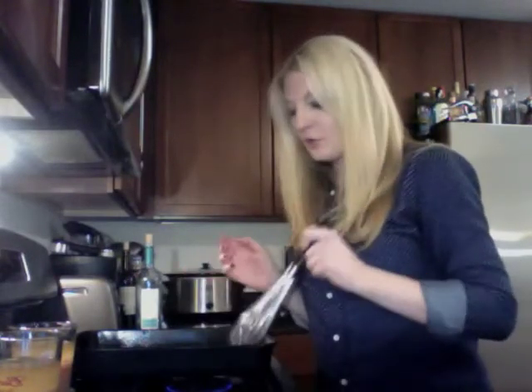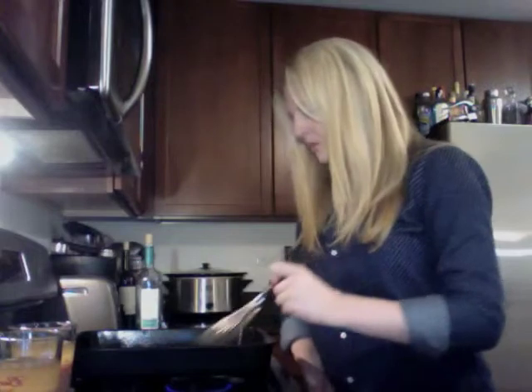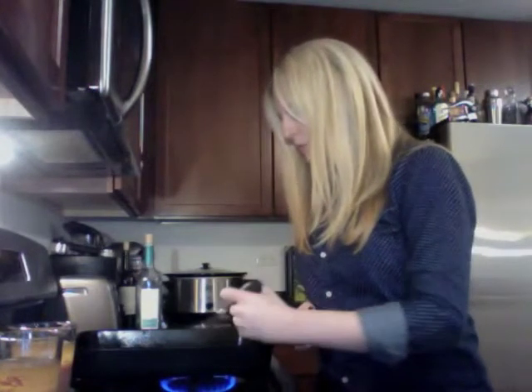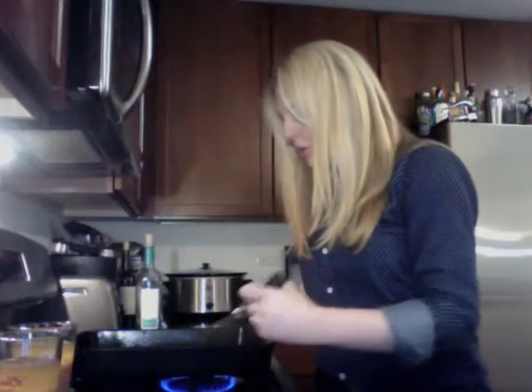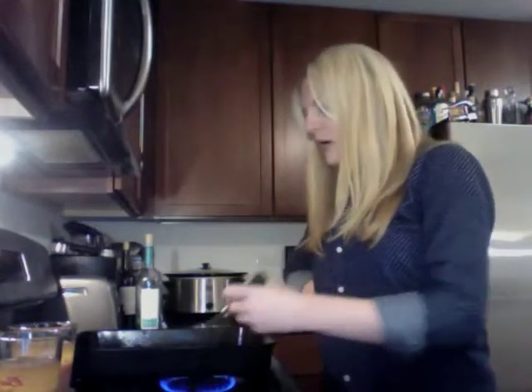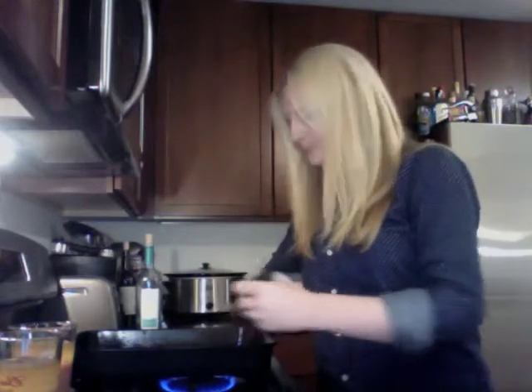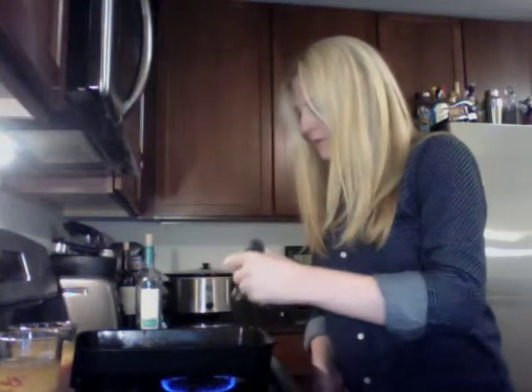Keep it on low heat right now so the butter and the flour melt together. You want to get a little bit of a golden brown color — which it is.